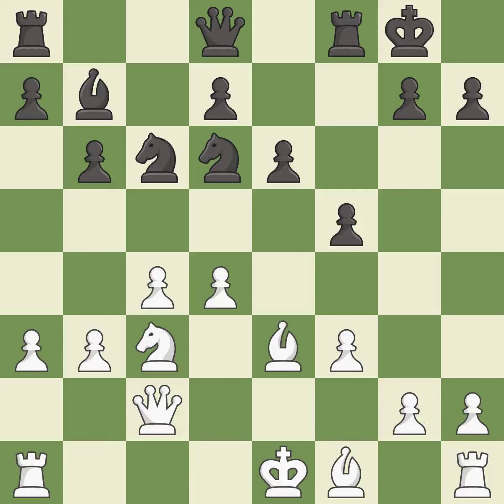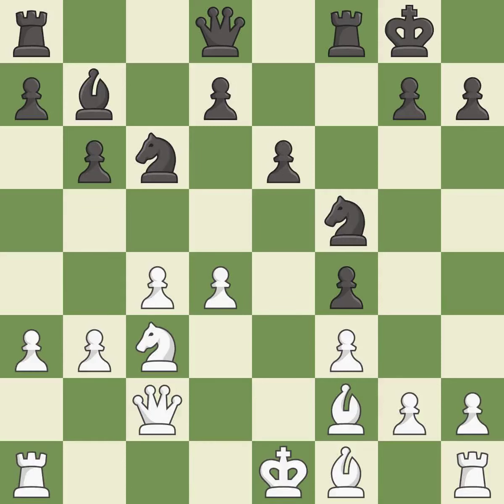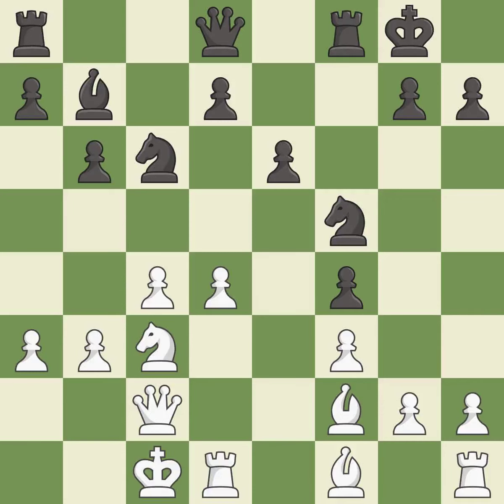This defends the attacked pawn — it is best. The opposing bishop is kicked by a pawn and must now move or be captured — it is best. This moves the bishop to safety — it is best. The pawn is now adequately defended — it is best. This overlooks an opportunity to connect rooks — it is an inaccuracy.